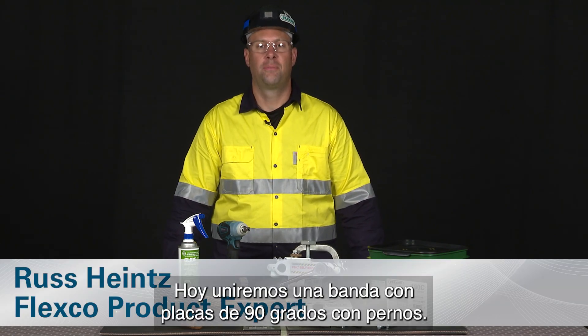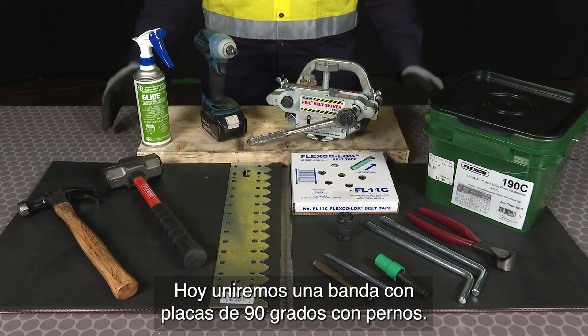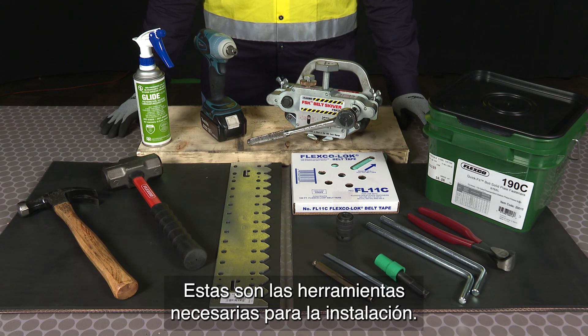Hello, I'm Russ Heinz. Today we're going to do a 90 degree bolt solid plate splice. Here are the tools required to do the installation.